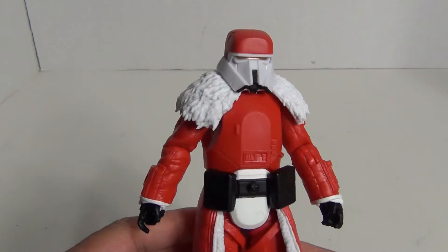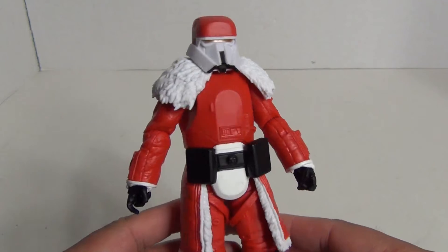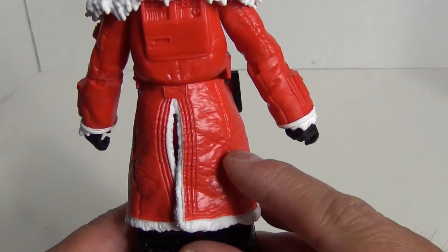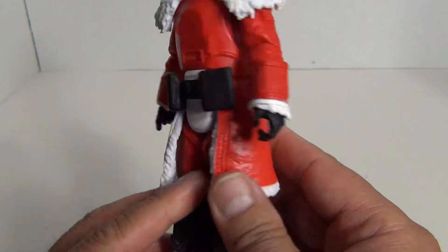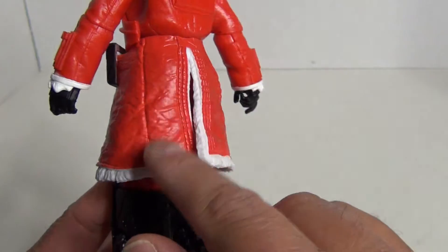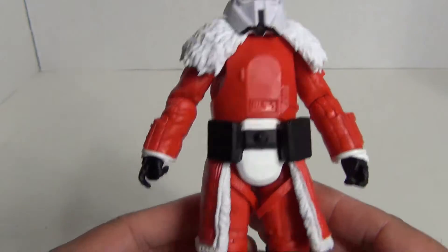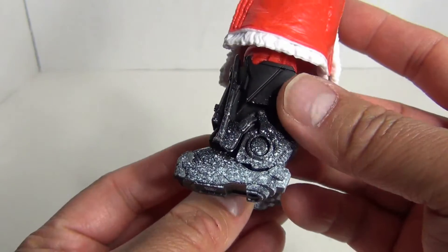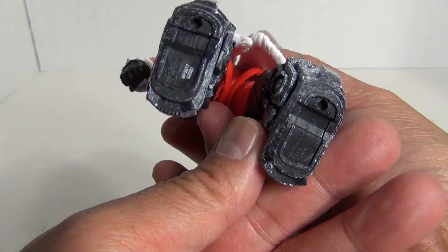Looking at the figure close up, they did a wonderful job by selecting the Range Trooper as Santa Claus, which is pretty genius on Hasbro's part. You can see nice sculpting detail on the bottom of his jacket — the little creases in the actual material sculpted into that piece, which is really nice. Got some nice weathering there, basically resembling snow on the bottom portion of his boots. Pretty cool.